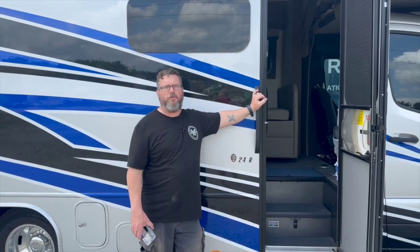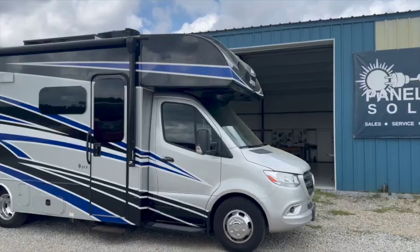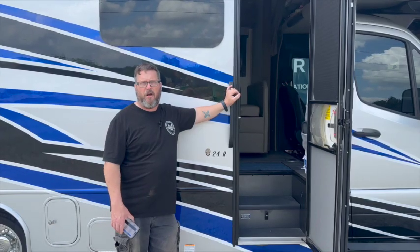This week's job was a 2022 Jayco Melbourne Mercedes chassis Class C motorhome. The customers came to us not wanting to give up a whole lot of space, but let me show you what we accomplished.